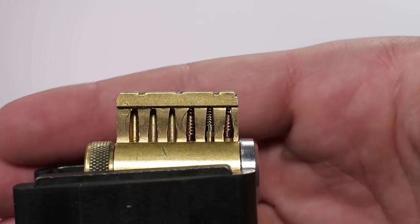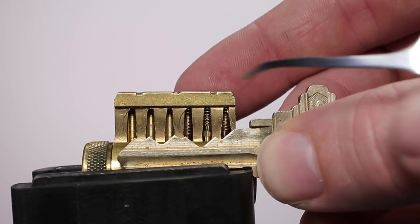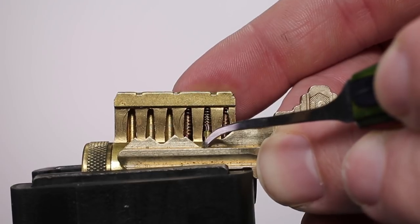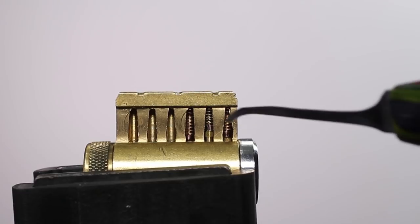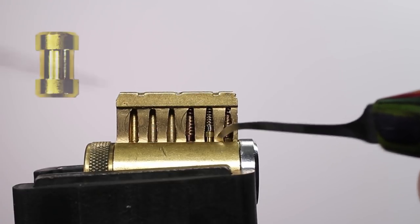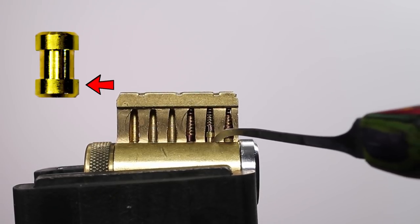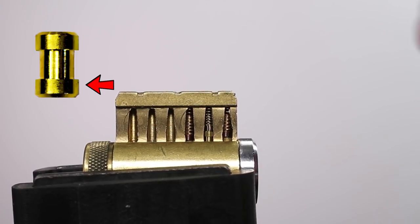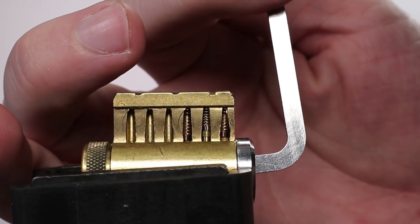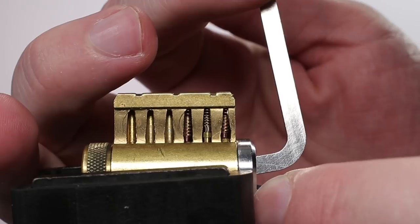We've got the lock up in the vise now, and what we're going to do is see how this spool pin is going to interact in position number two with the nine cut. As we talked about earlier, the nine cut is going to be such a tall key pin that the outer diameter of the spool is going to sit at the very top of the plug, preventing the spool pin from actually coming into play. We have this pinned up as standard, spool, and standard, and I do not expect we're going to get any false set or counter rotation. This lock is going to pick open very much like it had all standard pins.